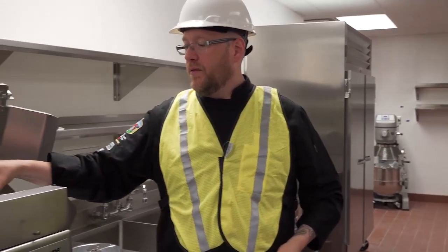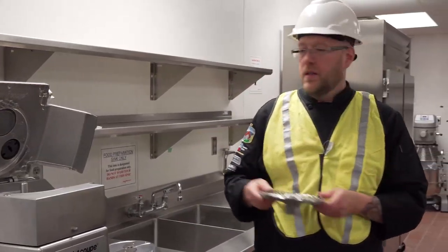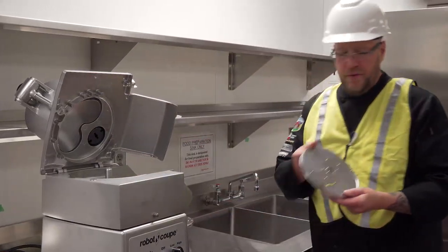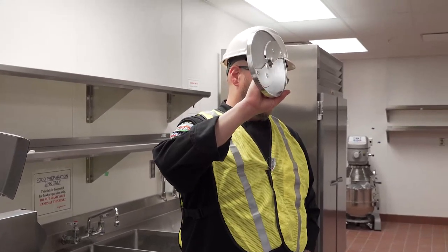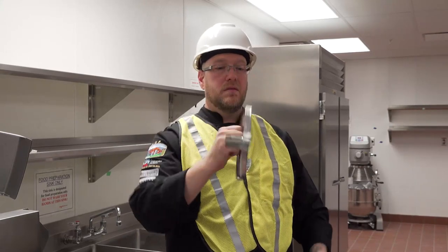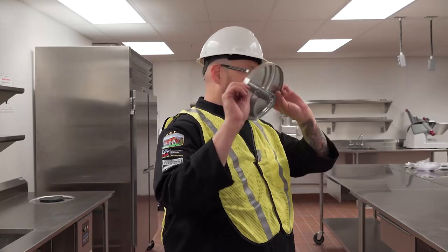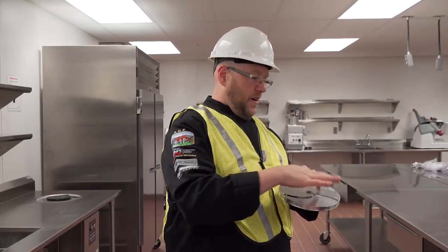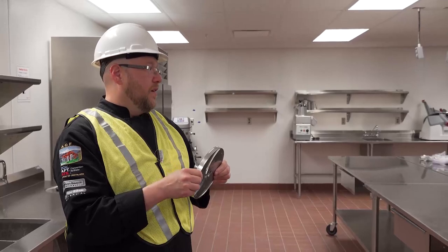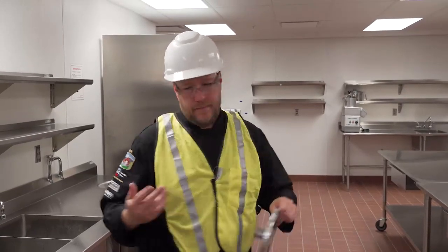Put the discharge plate in and make sure it goes all the way down. Then choose your blade — give it a spin and it'll fall into place. If you're using blades — slicing, grating, or the dicer — these are razor sharp. They will cut somebody at least once, so be very careful. There are screws on top, so if we ever have to replace a blade, the blades are about 10 to 15 bucks versus over a hundred for the whole assembly. I'd suggest keeping a couple of extra blades in the office so you're not stuck with a dinged-up blade.